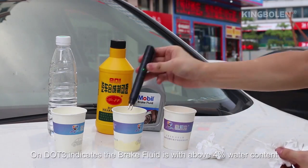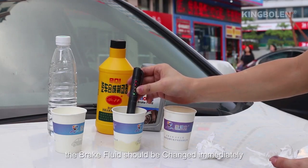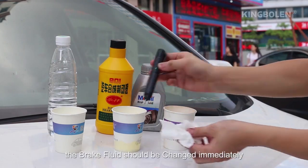On DLT3, the brake fluid is above 4% water content. The brake fluid should be changed immediately.